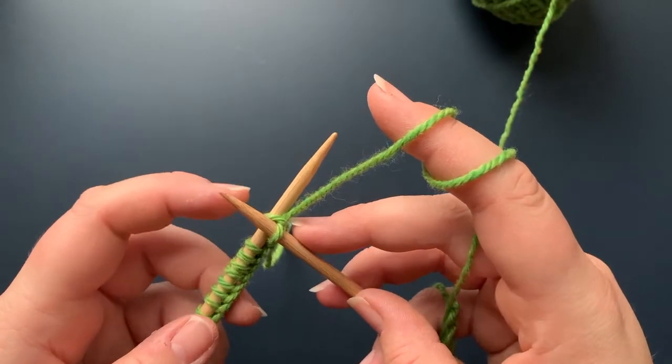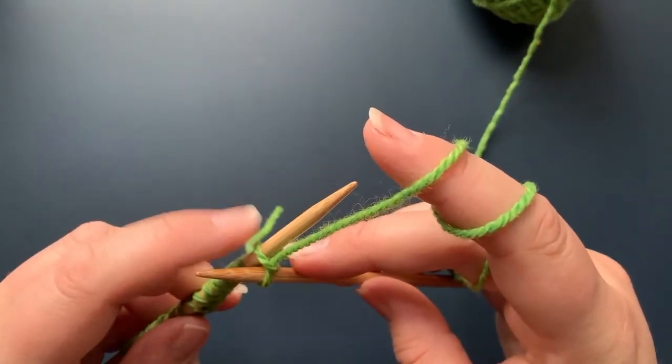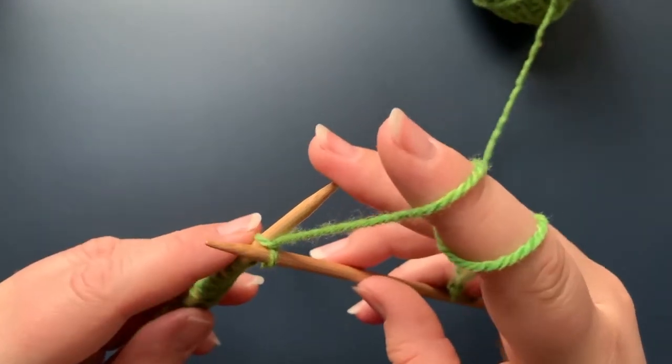Our last step is to take the stitch that's still on the left needle and slide it off.